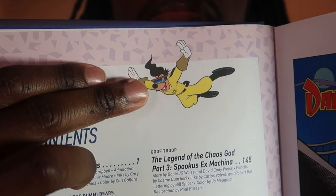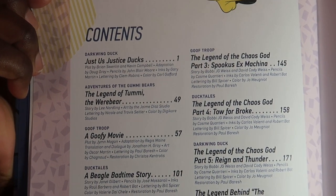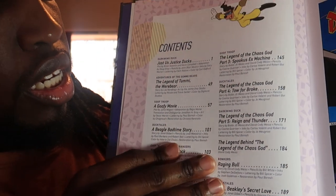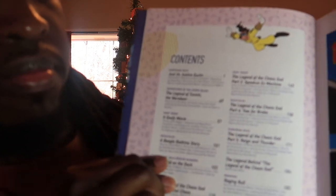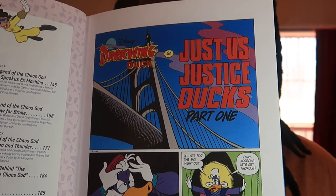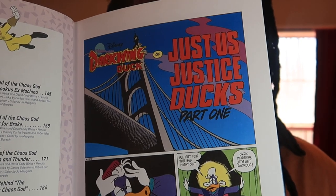What you see right here is Max dressing up as Paraline. There you see all the content pages numbered from 1 to 189. And this right here is the beginning of the story — 'Just Us Justice Ducks.'